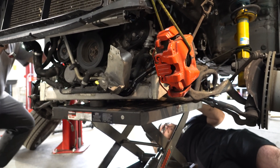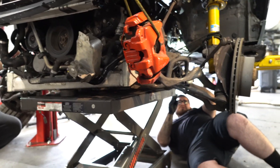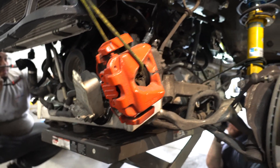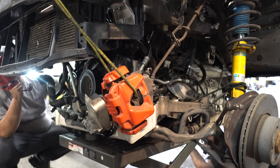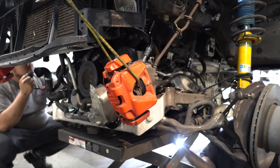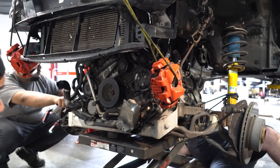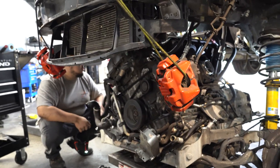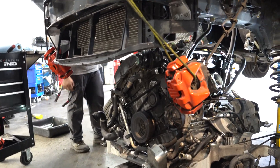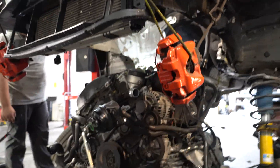Move yourself away from the transmission. It's pretty stable — I don't see it shifting or shaking at all. We need to shift it towards the driver's side a little bit. All right, bring the car up. There he is, boys!